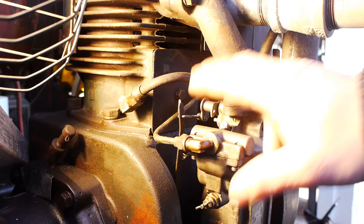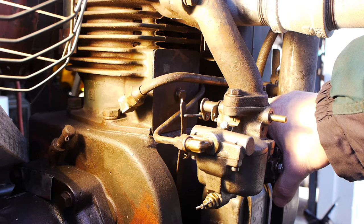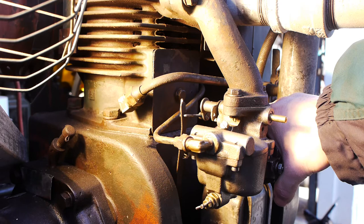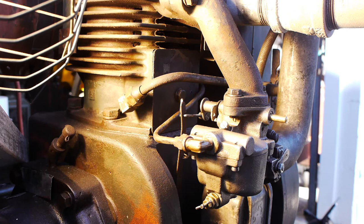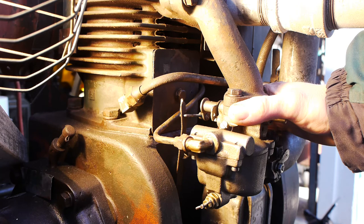Then the governor will run properly. If the engine continues to surge at speed, you either did not move the governor arm in the correct direction, you have the wrong spring on it — these engines are old and could have a hardware store spring on them — or you need to check the chain. If all else fails and it's still surging, check your valve clearances. These engines are generally run in high-duty cycles, and when they get really hot the valves expand, so clearances could be very far off. Once the governor is set and the valve clearances are correct, the engine will run properly.